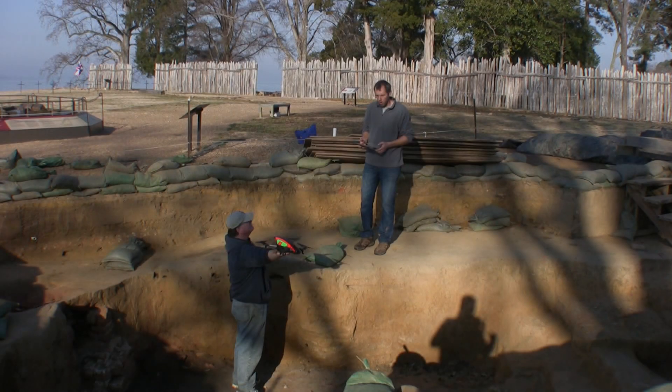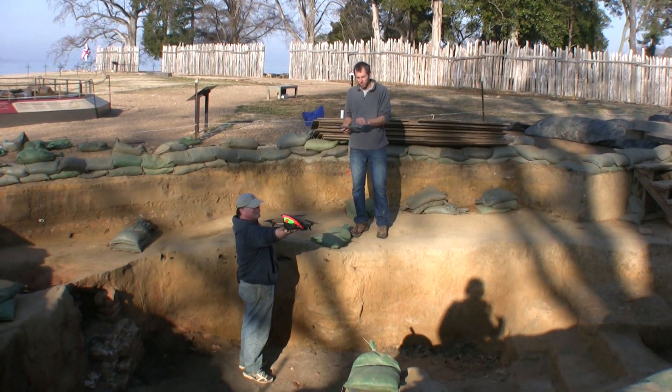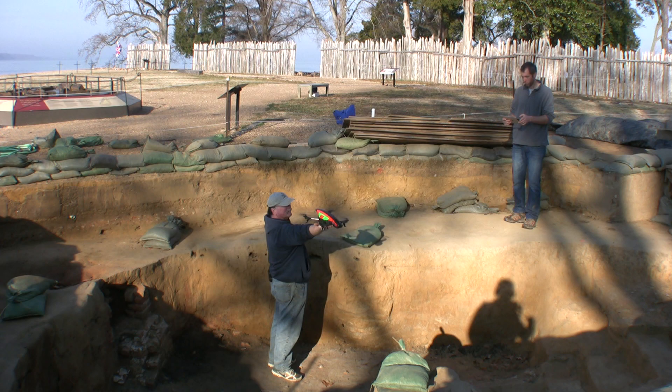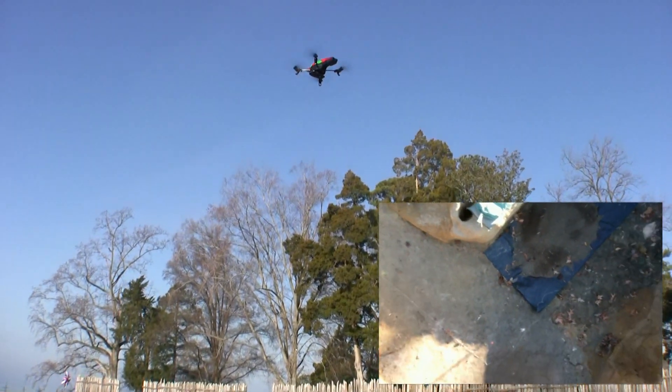So here we go, let's try it out. One of our other archaeologists, Dan Smith, is going to hold this drone level as we take off from the cellar. So it's struggling a little bit but it's picking up the iPhone.